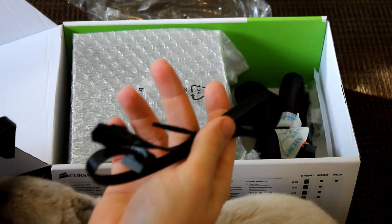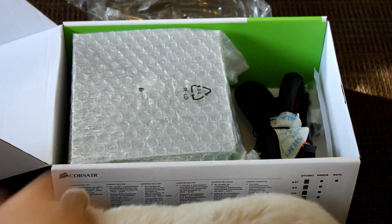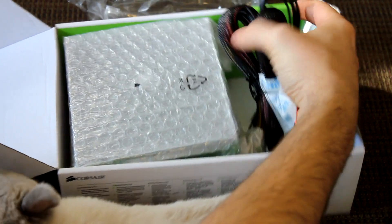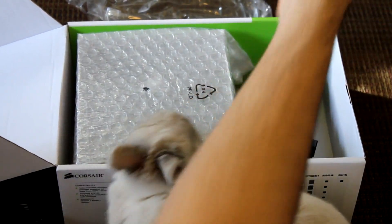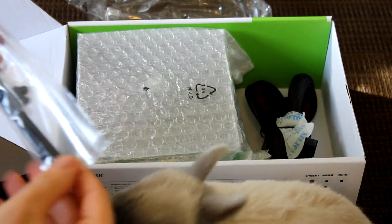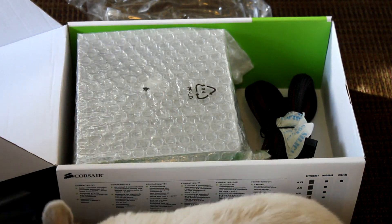Here are the two six-pins. And here are some zip ties and four screws — zip ties are pretty cool, could come in handy.